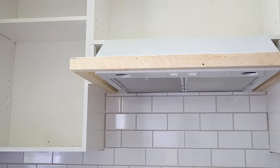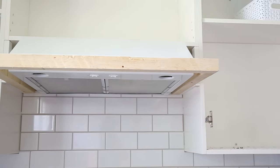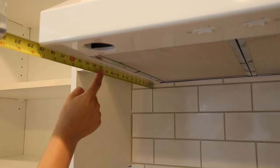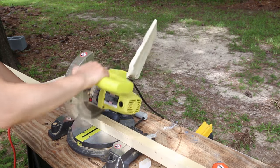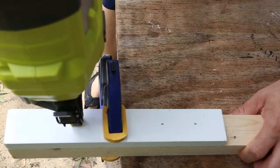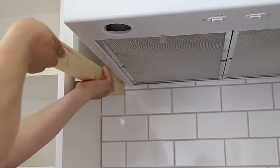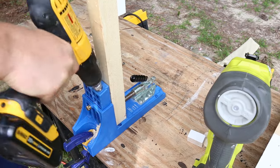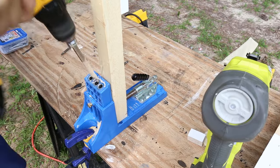Step three is to install a range hood cover frame. The key to this project is building a sturdy support frame for the hood cover. To begin, I made two side pieces with 2x2s and 1x2s nailed together to fit behind the side trim pieces. Then we used a Kreg jig to create pocket holes on each end of the side pieces to secure them to the front 2x2 frame board.